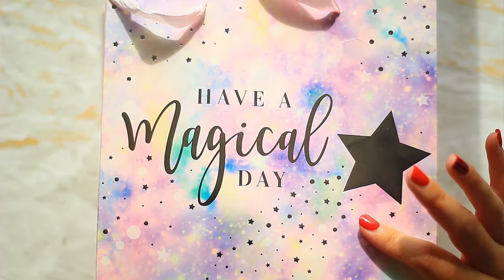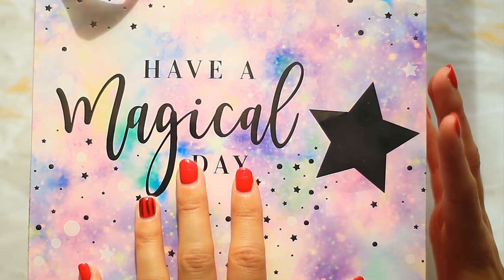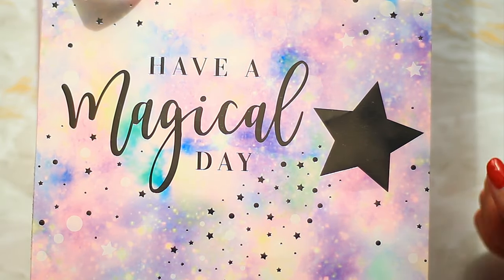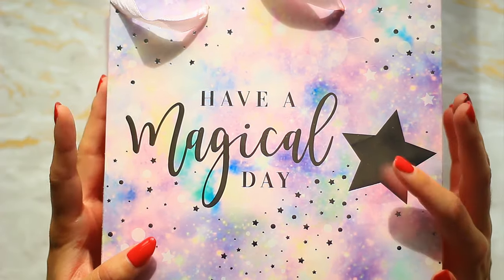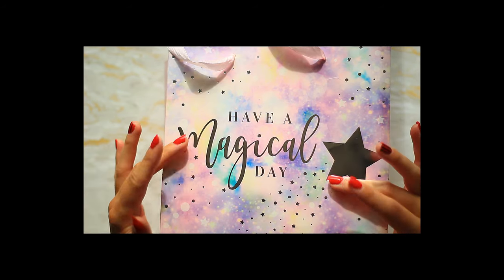Today we've got a super exciting video — it was recently my birthday and I got a load of art supplies, and I also got a Jackson's gift card. The package has arrived, let's unbox it together. For my birthday I mostly got some Jackson's art gift cards, but I also got some presents — art supplies from my favorites list, so they weren't exactly a surprise but they were things I desperately wanted.